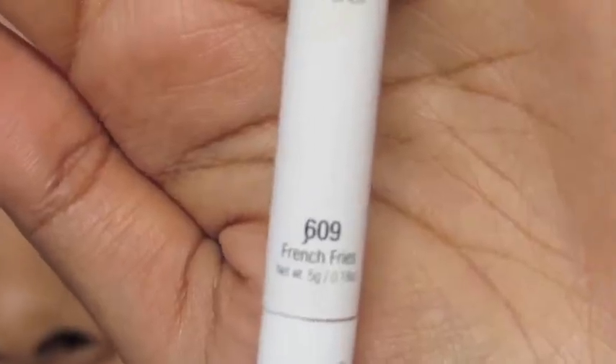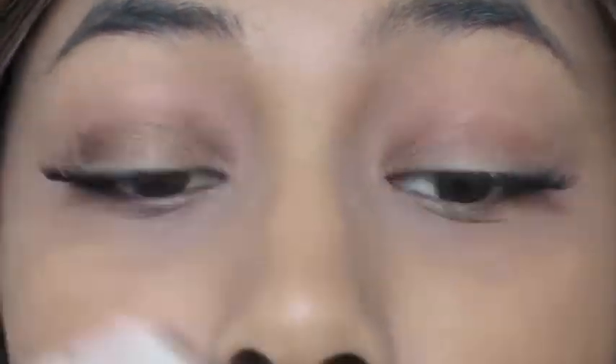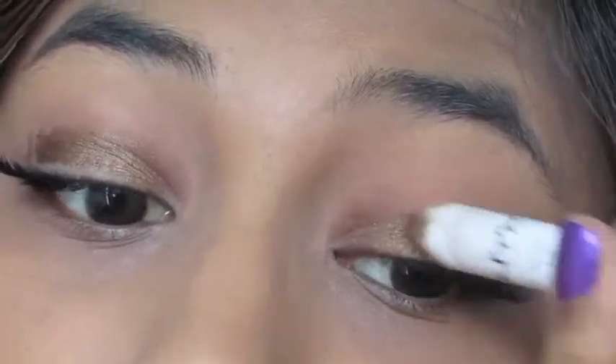Now moving on to the eyes. I'm taking my NYX Jumbo Pencil in the shade Francine and applying that all over my lids. I'm using this as a base for my eyeshadow, and I'm also going to apply that to the inner corners and the bottom lash line.